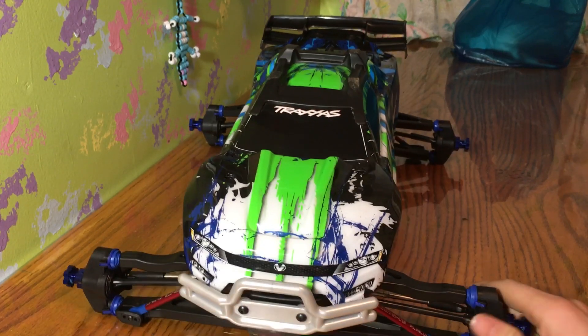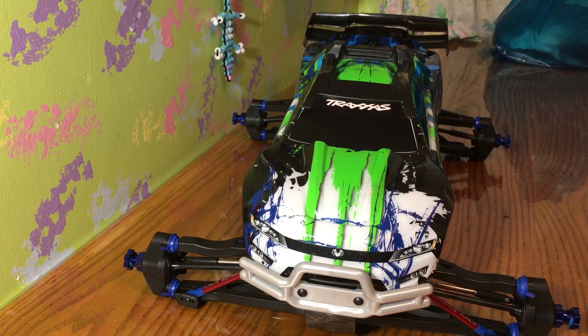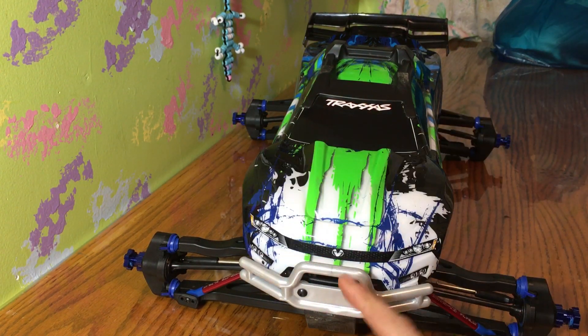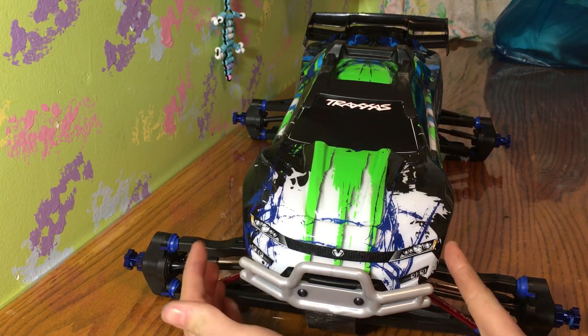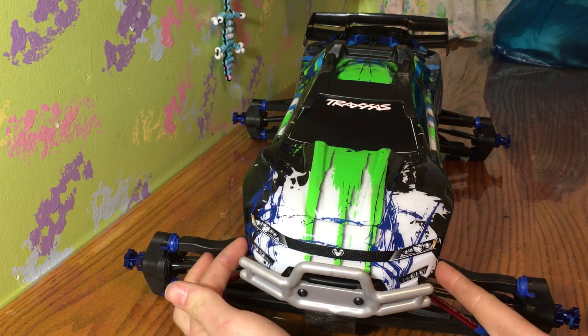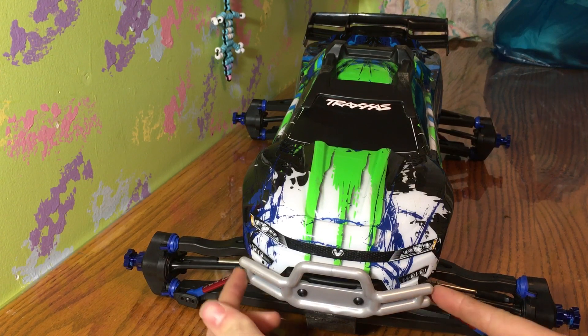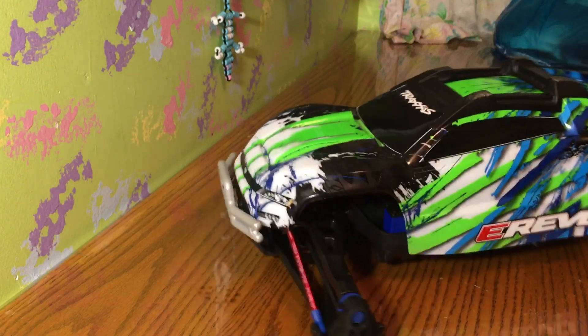How's it going guys, Poison RC coming at you with another video. In my previous video I swapped out the stock narrow bumpers for the RPM front bumper for a Revo. To me this looks a lot more aggressive — it covers a lot more towards the outer parts of the body. The old one only went out to about here, so a big difference. Looks beefier, looks mean.